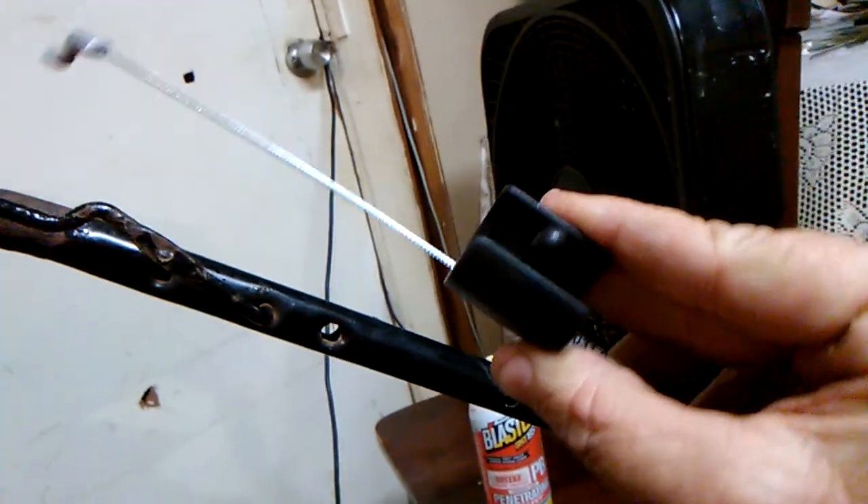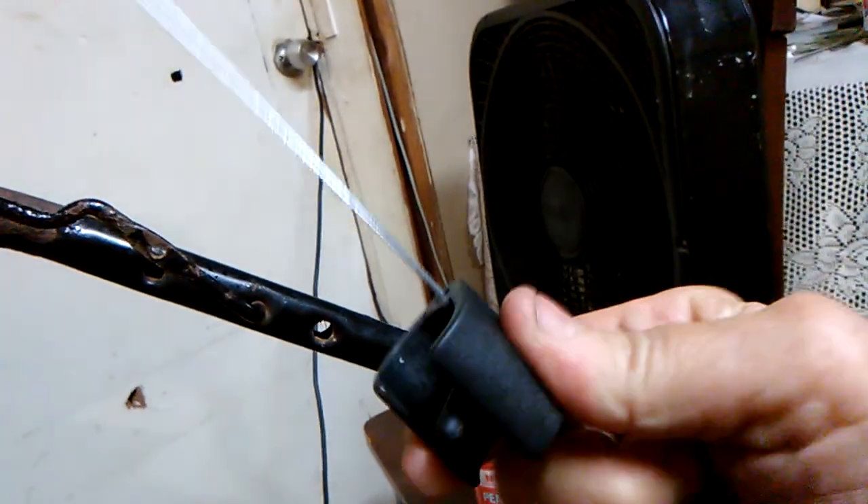How many of y'all ever had this issue? Break cable, kill cable, and the lawnmower shop didn't have the right one. Well, gotta relocate the hole.